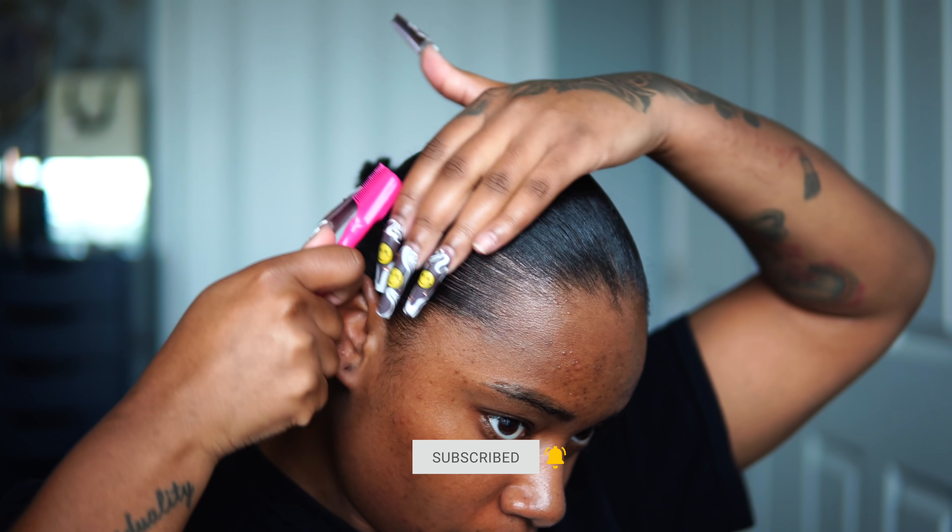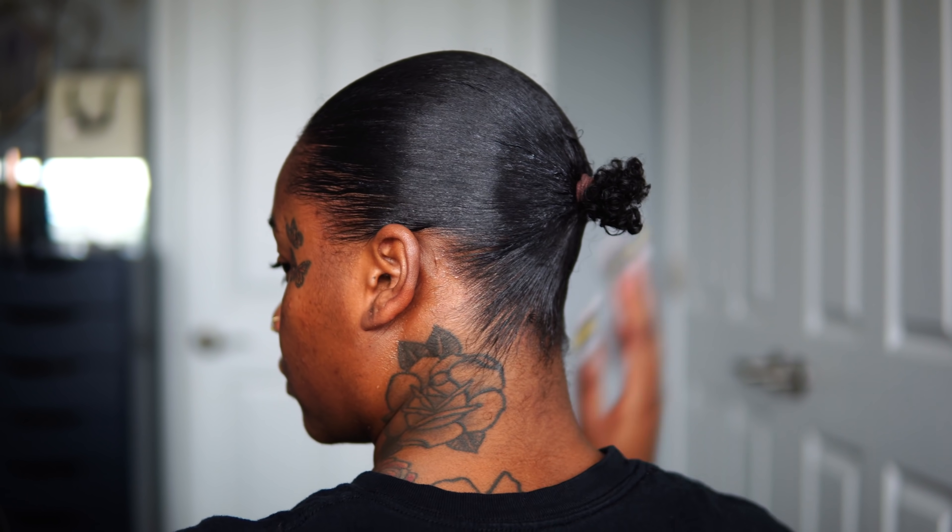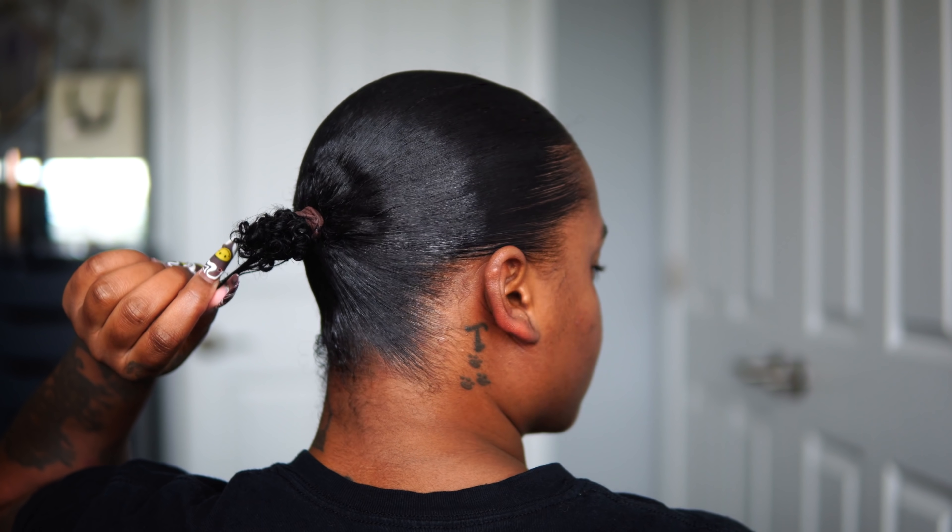I hope you guys are able to see everything I did in this video. I hope you guys are educated a lot more with different products to use in your hair for different hair types and learned so much from this video. Thank you guys so much — I can't wait to see you guys in my next one, bye!